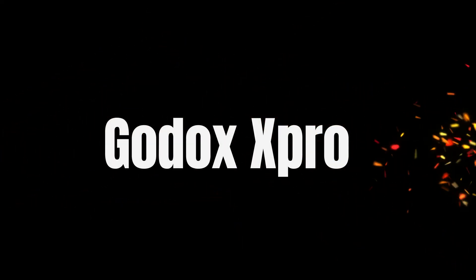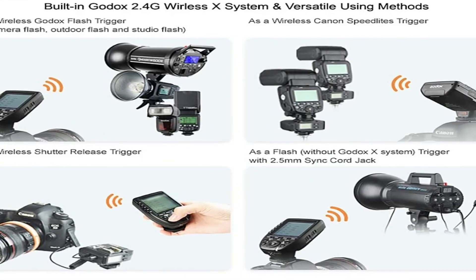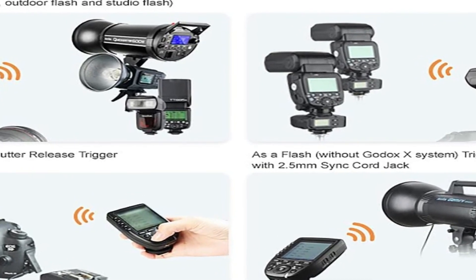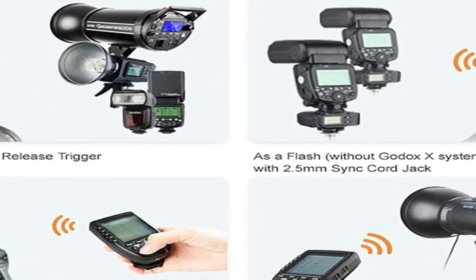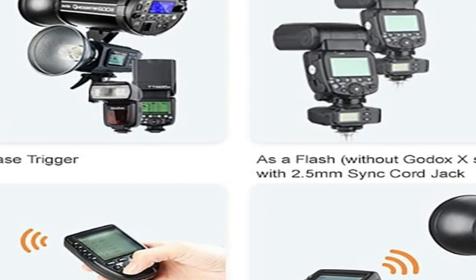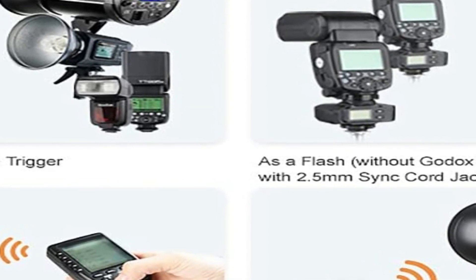The number one on the list is Godox Pro. This handy wireless flash trigger is compatible with studio flash units, speed lights, and camera shutters. You can pair it with Sony hot shoe connected DSLRs and mirrorless cameras. One of the biggest benefits of using the X2TS model is that it provides high speed sync support for most flash units that are supplied with TTL tech. It can reach an impressive sync speed of 1/8000th of a second.